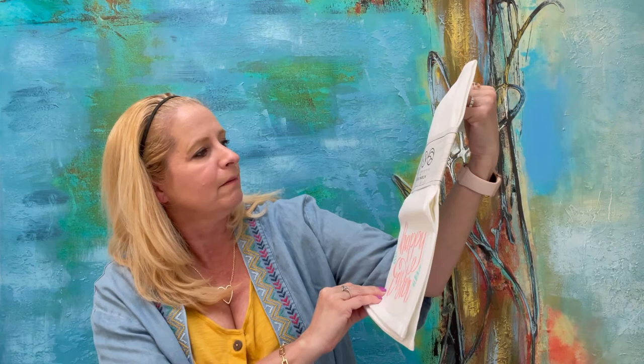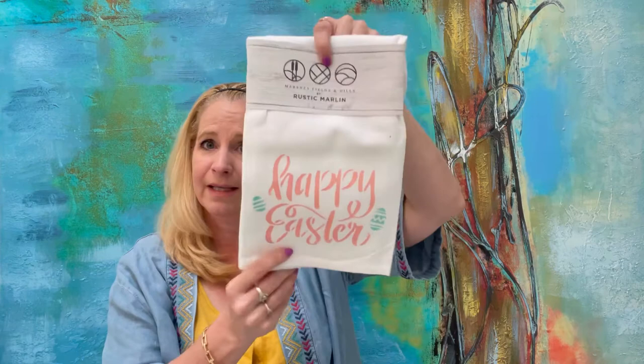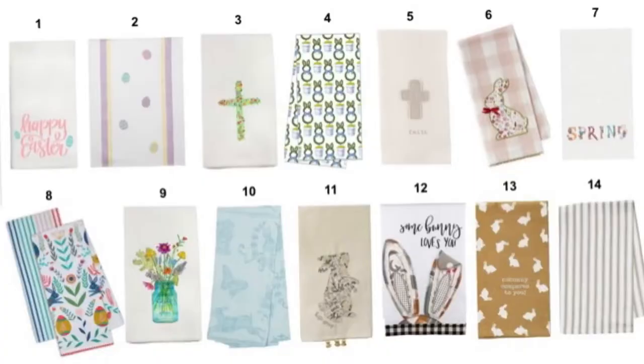I wonder if I got my first choice for my towel. I did get a kitchen towel and it was my first choice. It's rustic Merlin's — 'Happy Easter.' I love the colors, the pastels, the pinks with the teal. That is really cute. It is 100% cotton, high quality fabric, painted with love in the United States, machine wash cold water, and tumble dry, iron as needed. That was my first choice. Other towel options included one with Easter eggs, a pretty one with flowers and a vase, a cross, a plaid with a bunny, and a spray design.